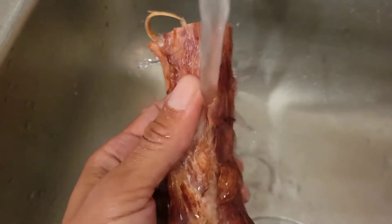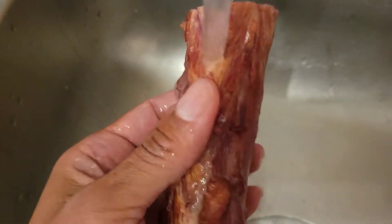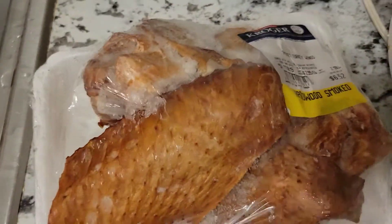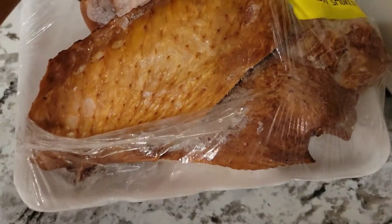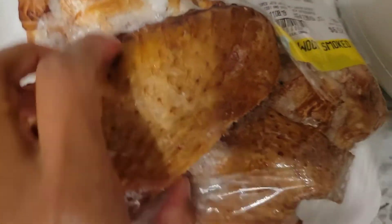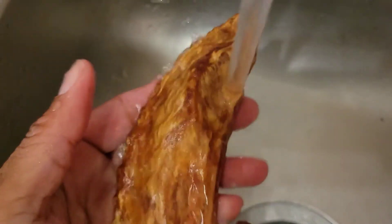What's up y'all! I got some frozen turkey necks and some frozen turkey wings and we're about to put these things in the crock-pot and just see how it turns out. I'm gonna give them a quick rinse to get that ice off of them. We're gonna get these wings in there too — I only have one pack of each so we're just gonna see how it turns out. I'm gonna rinse the wings off too.